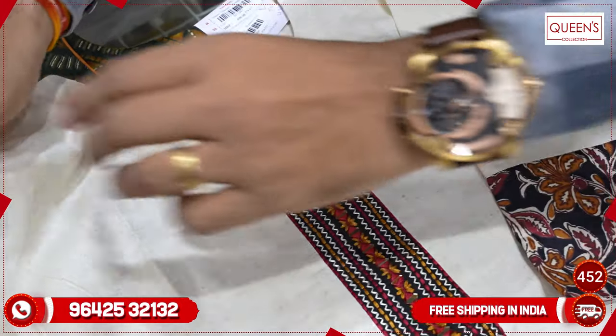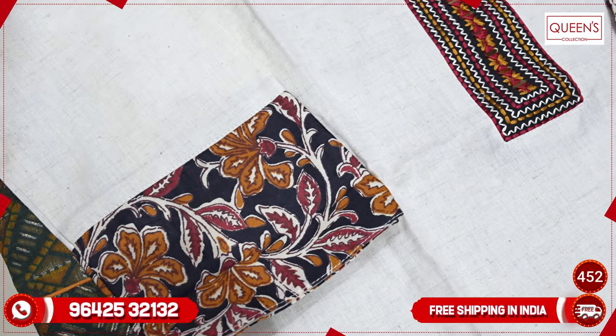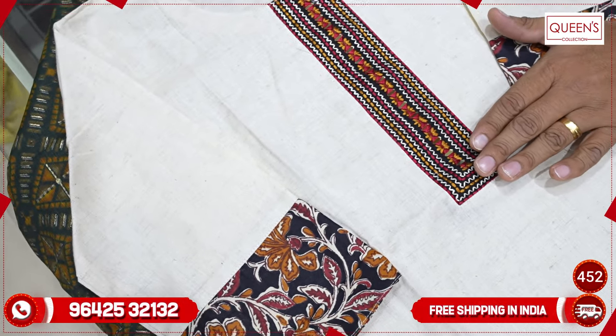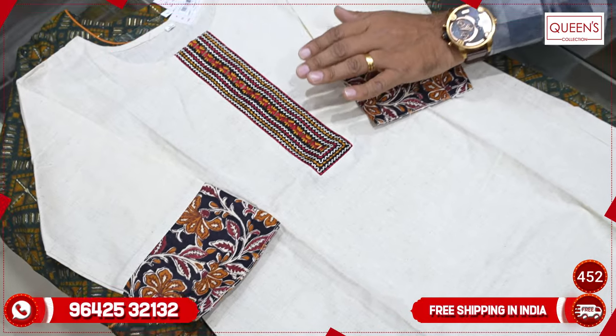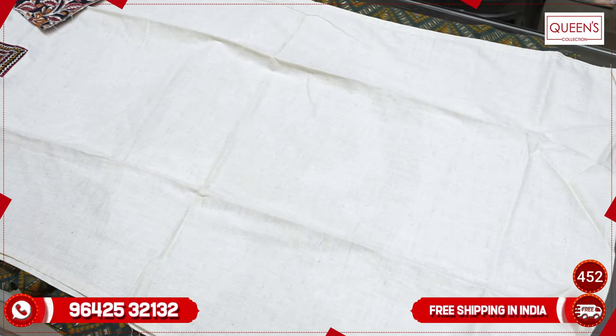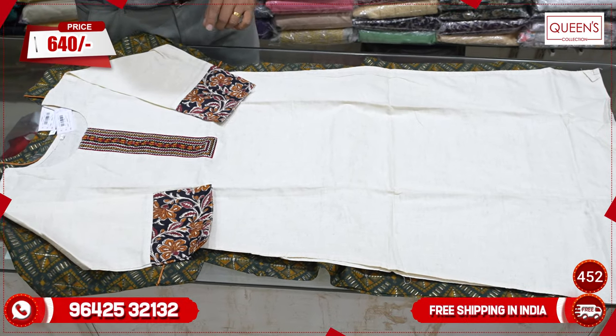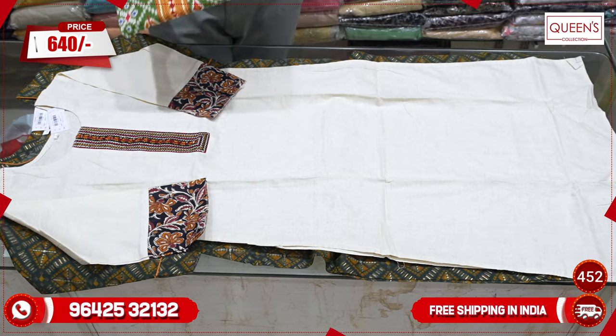We have a lot of vintage. We also use the Festool and we have the embroidery pattern — it is very nice and very rich. We also have white bottoms, black and white. We also have a pair of LXL. The size is L to 4XL. The price is 640.